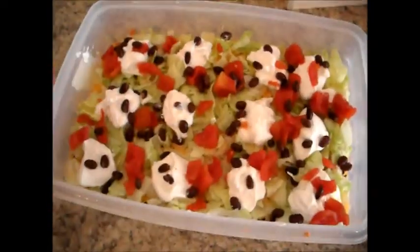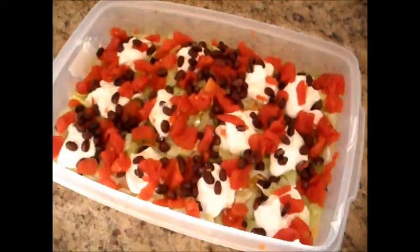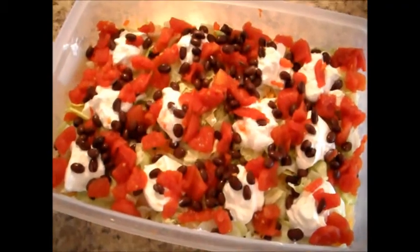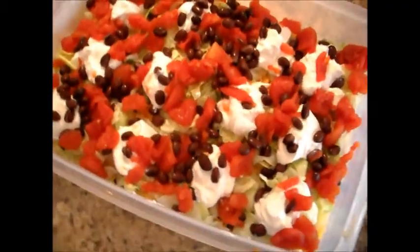And here you have it — my Mexican dip. Now these are great with tortilla chips. You'll just want to cover this with a lid and refrigerate for about three hours. This is the gluten-free Chef Janie Pendleton with my gluten-free tortilla dip. Enjoy!